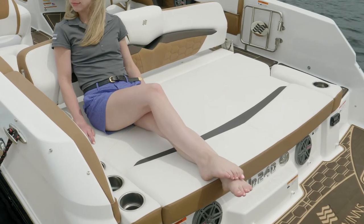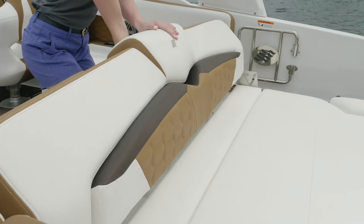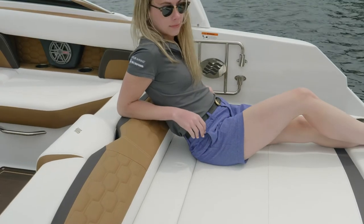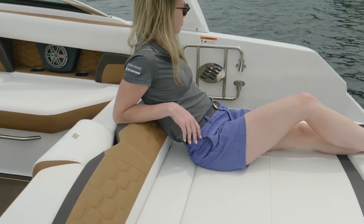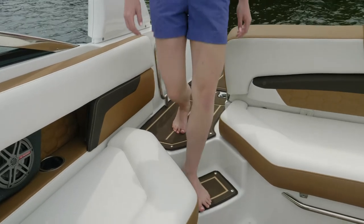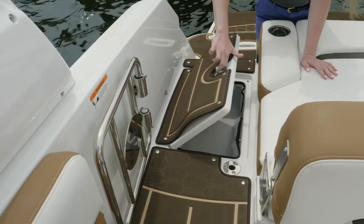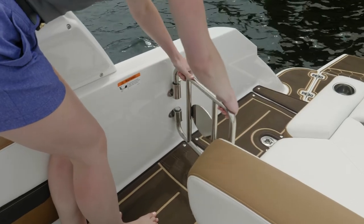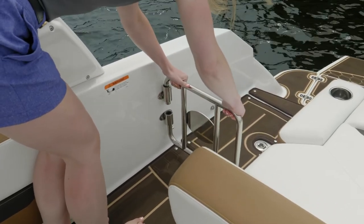If you're enjoying the sun, you don't want to have to get up and get a beverage. The convertible backrest makes a great place to lounge — you can also fold it down to create a lounge pillow. Entry into the boat is convenient with the starboard walkthrough, which also has convenient storage. For people with small children, there's a convenient transom gate for added safety.